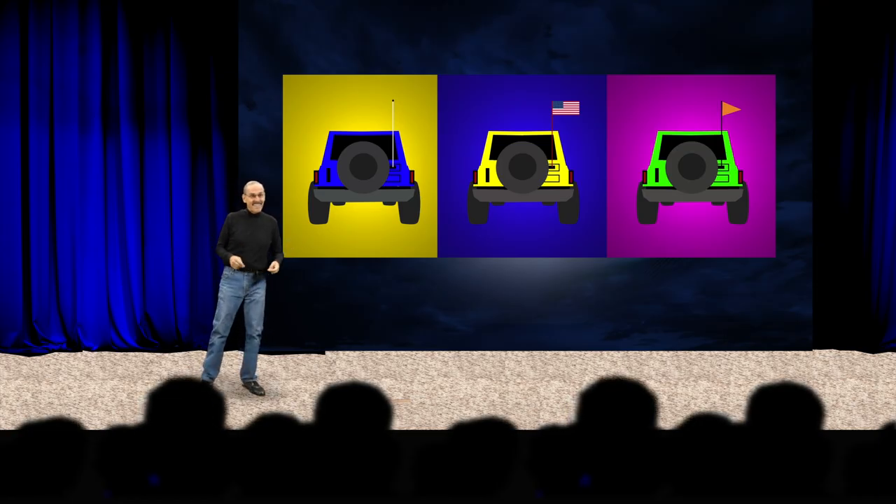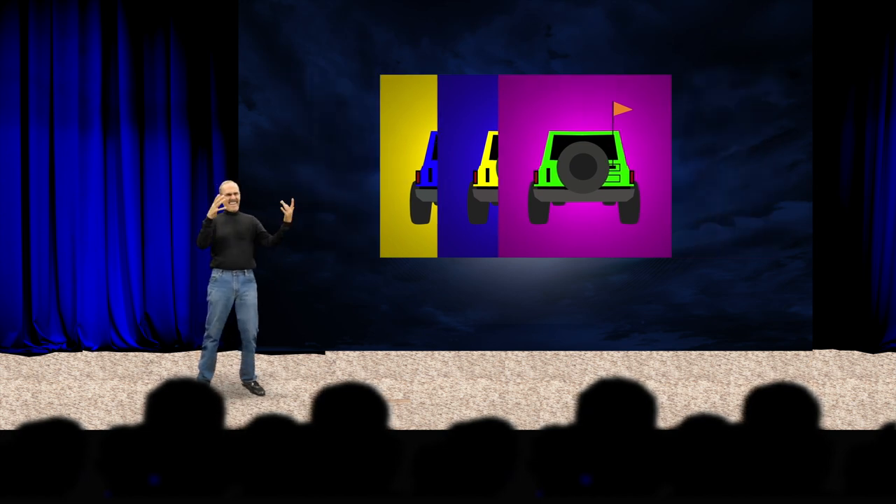Are you getting this? A CB mount, a flag carrier? This is one device that does it all. It's not two devices. We're going to call it the CB antenna mount. Today TeraFlex is going to reinvent the CB antenna mount.